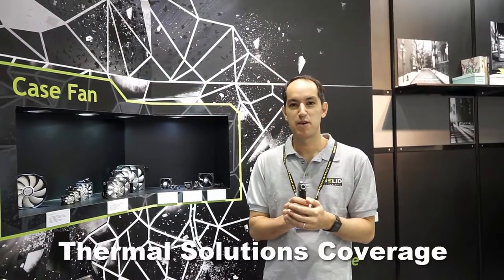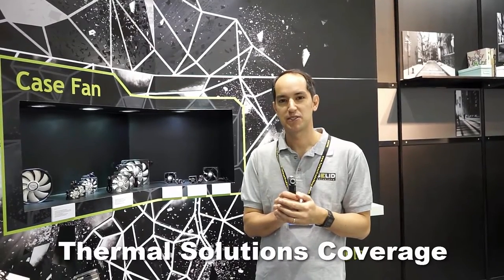Good morning, welcome to LA Bulls. Good morning from Computex 2016. My name is Kepard Sher and I'm here to introduce our products to you.